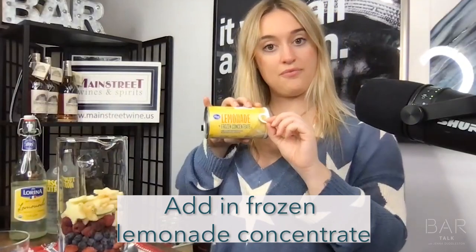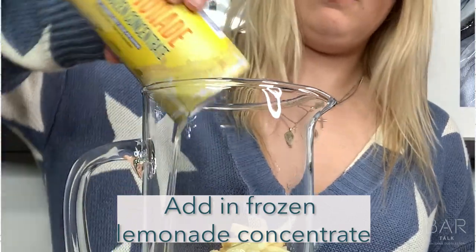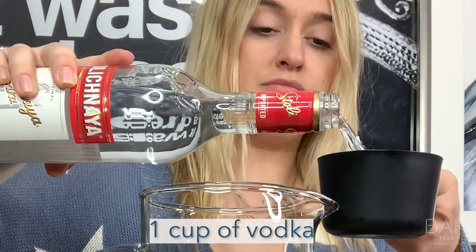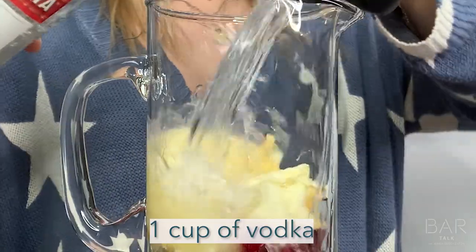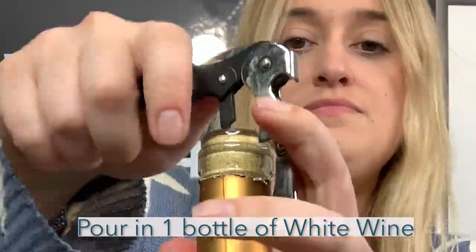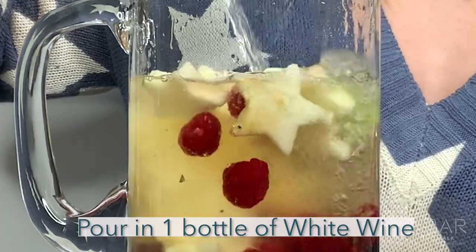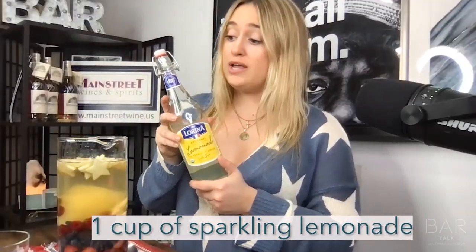Take your frozen lemonade concentrate and pour the whole thing in. Then add one cup of vodka, followed by one bottle of wine. Finally, take your sparkling lemonade and add one cup.